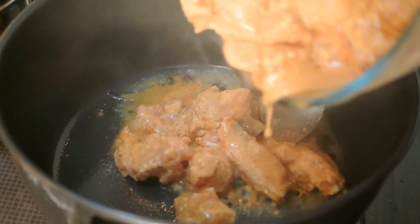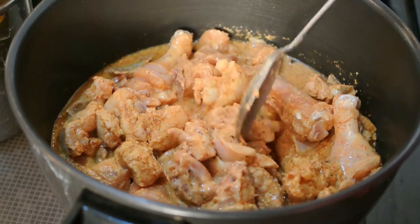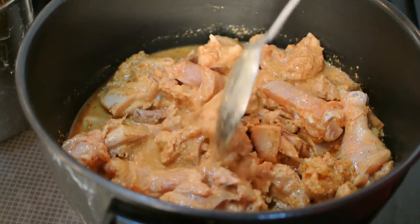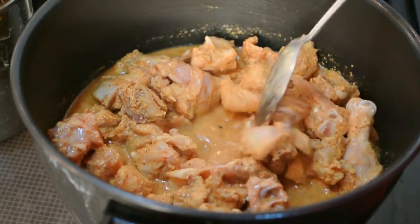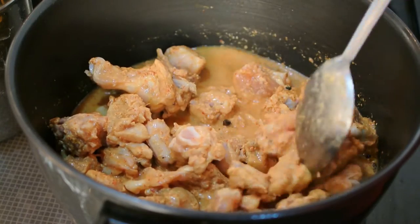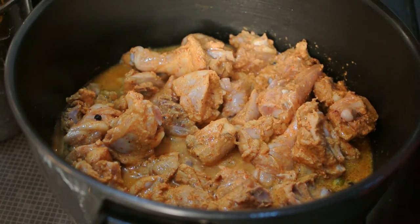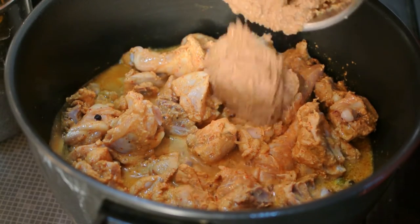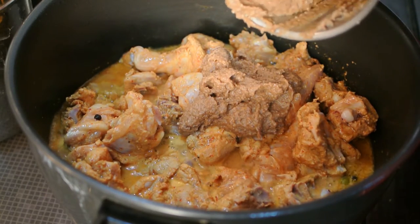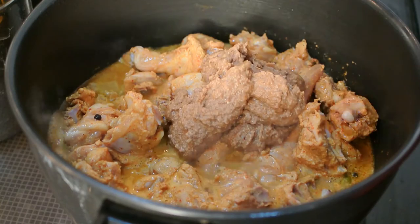Add the marinated chicken — I have marinated it for almost two and a half hours. Braise the chicken for around three to four minutes, and you can observe that all the water comes out.